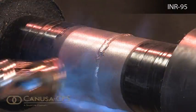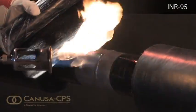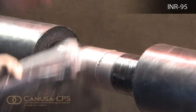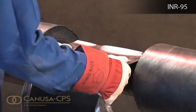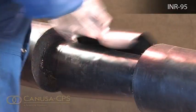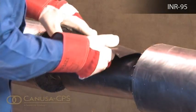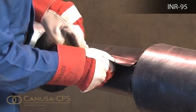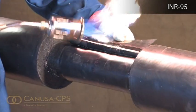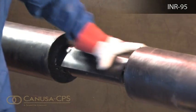Direct the flame towards the center of the cutback to prevent damage to the insulation. Partially remove the release liner and gently heat the underlap at the edge. Remove the remaining release liner while wrapping the sleeve loosely around the pipe. Gently heat the top of the underlap, the adhesive side of the overlap and the green side of the closure until it becomes glossy.